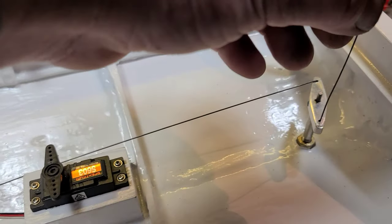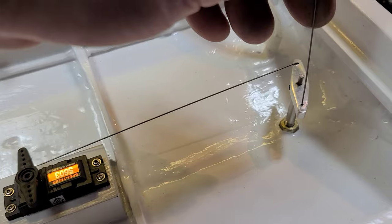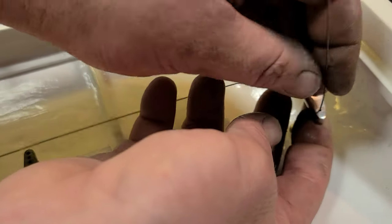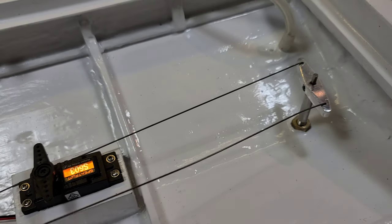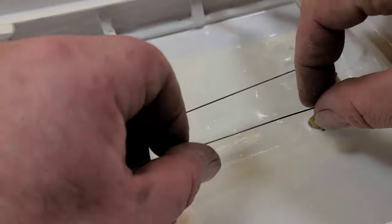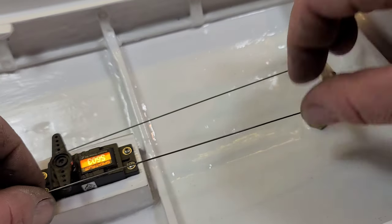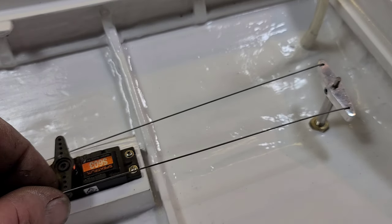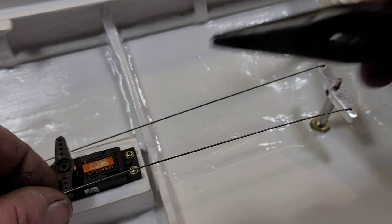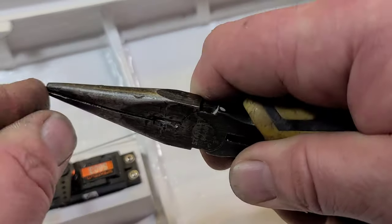Now for the steering linkages. I bent a little L-bend at the bottom of my rear arm, and with this thinner wire I just bend it right over. We've got to make sure both of these rods are identical. I'll zero out the servo and the steering arm, then pinch right where I want my bend and make a little 90-degree bend, snipping off the extra.